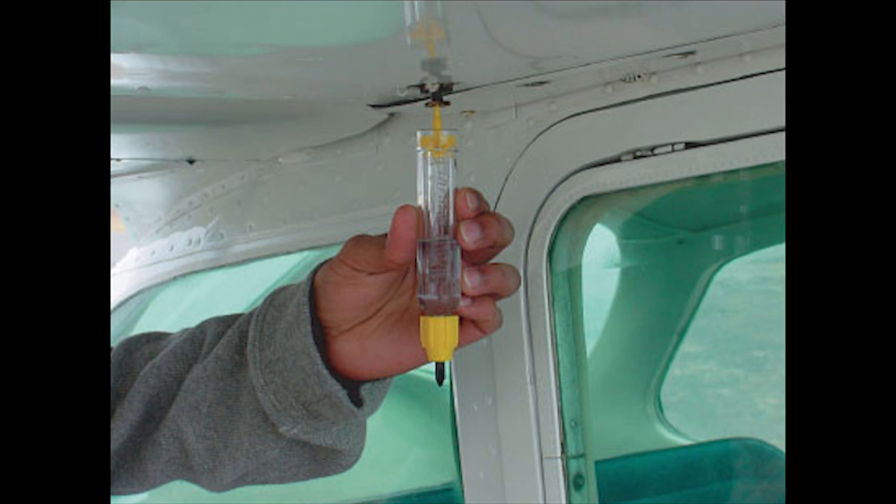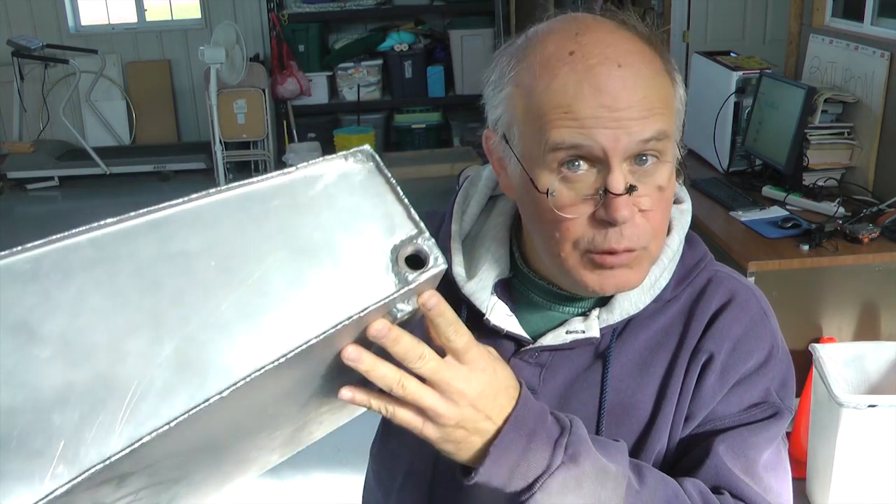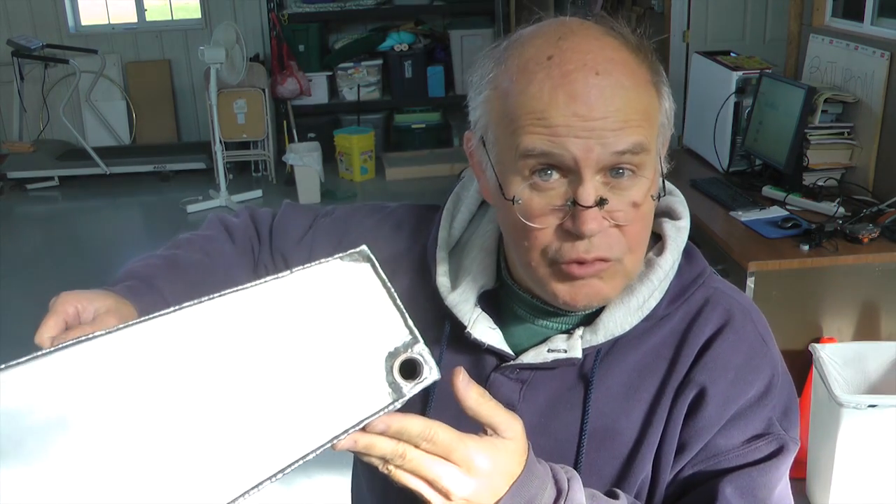This week we're going to talk about an exciting topic: fuel drains for our homebuilt aircraft. Whether we want to place them in the bottom of our fuel tanks to check for water or other contaminants, or we want to drain the fuel at the end of a flying season, we need convenient ways to drain our fuel from somewhere in our fuel system.